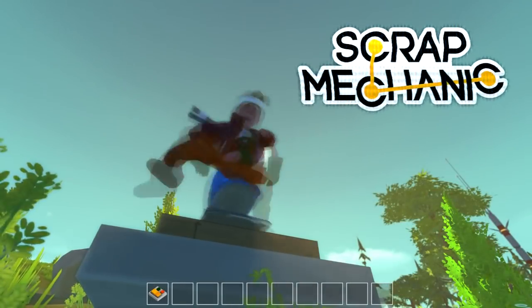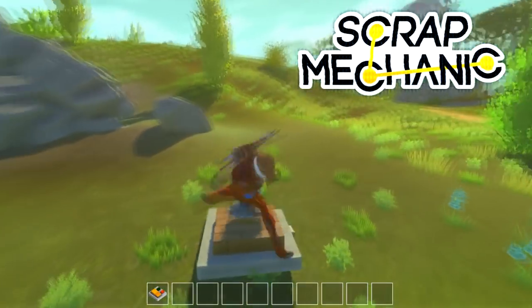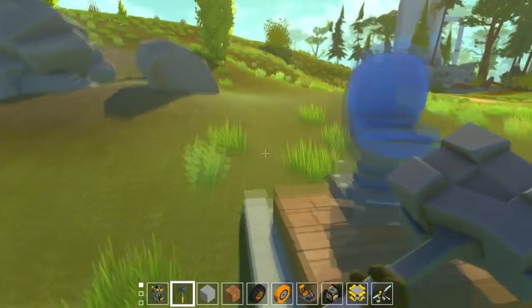Hey guys, welcome back to another Scrap Mechanic video. In today's video I've got some extra special logic for you guys.